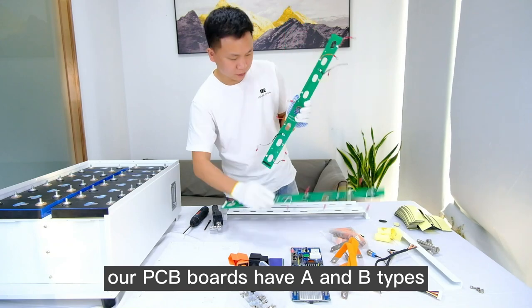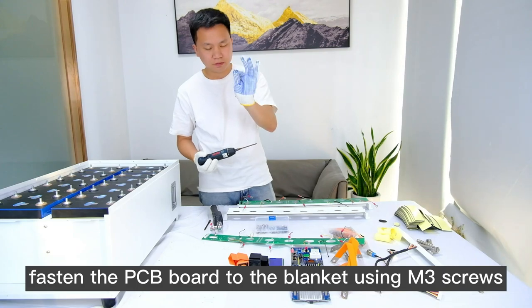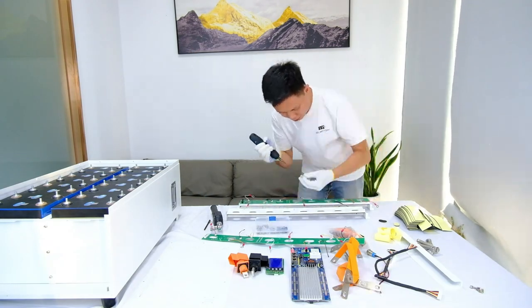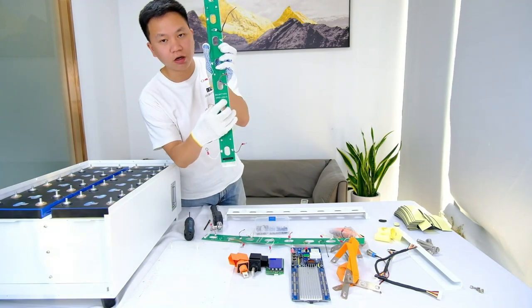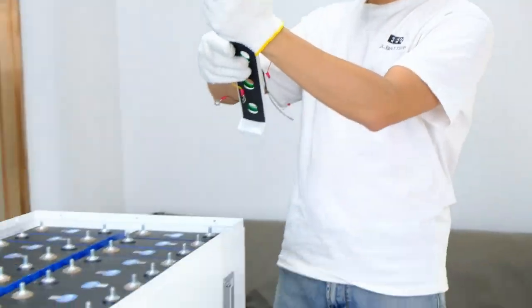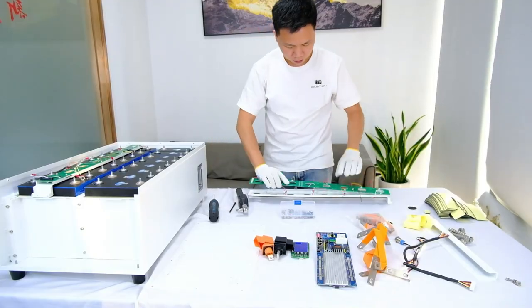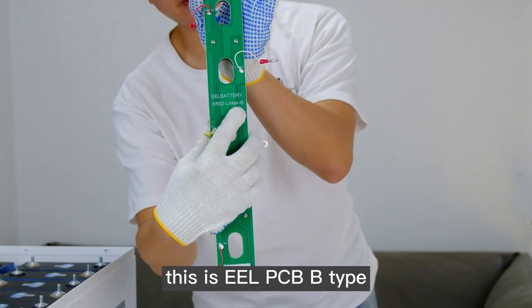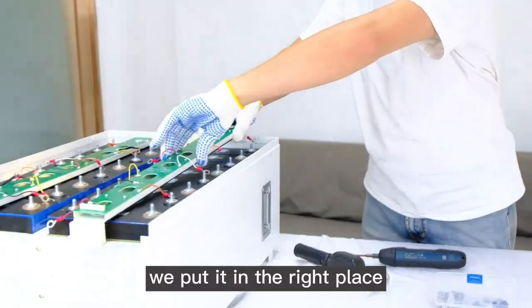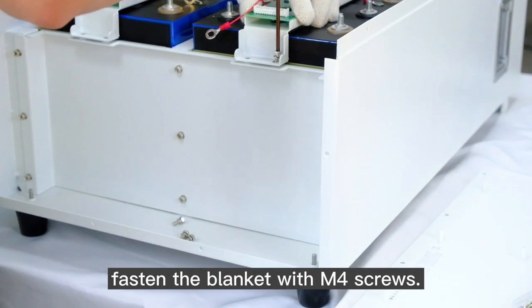Our PCB boards have A and B types. Fasten the PCB board to the bracket using M3 screws. This is EL PCB type A — we need to put it in the left place. This is EL PCB type B — we put it in the right place. Then fasten the bracket with M4 screws.